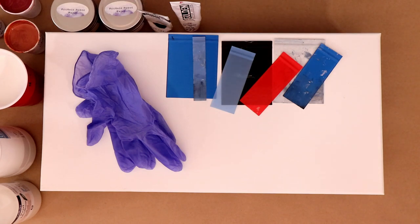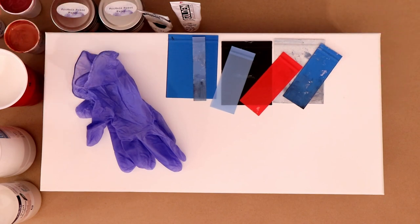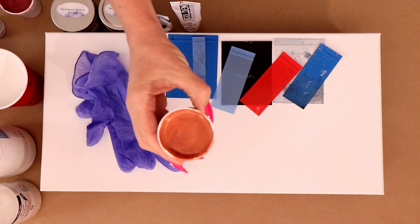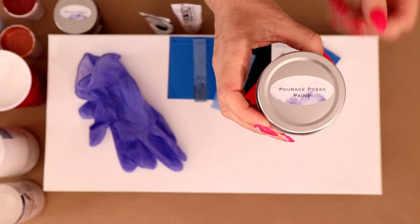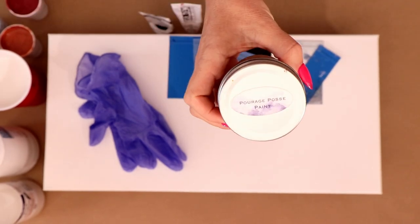Hey everybody, I hope you're having a great day. I want to wish you a happy Mother's Day. Today I'm working on a 10 by 20 canvas and I've got a couple of Paraj Posse paints from Christina Welch. This first one is chestnut bronze and the next one is antique copper — they're both metallics.